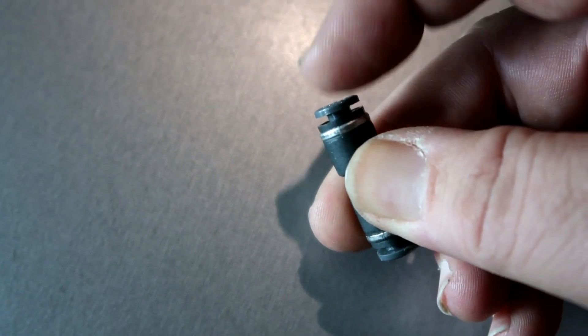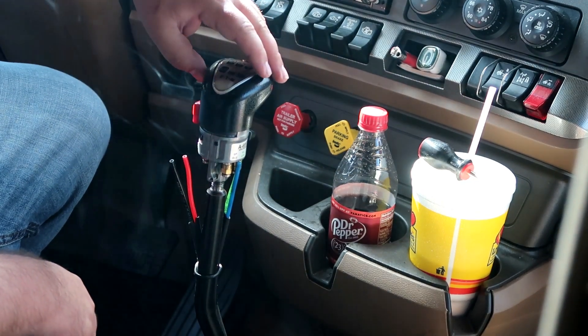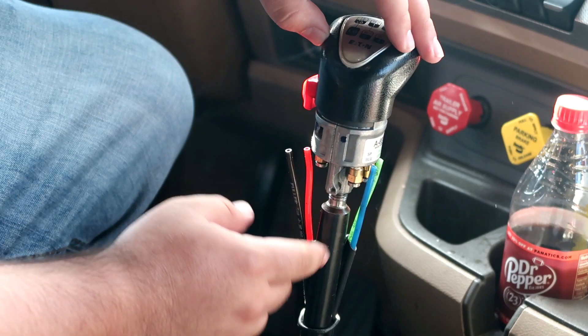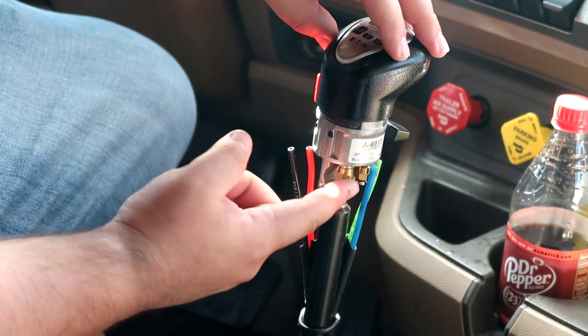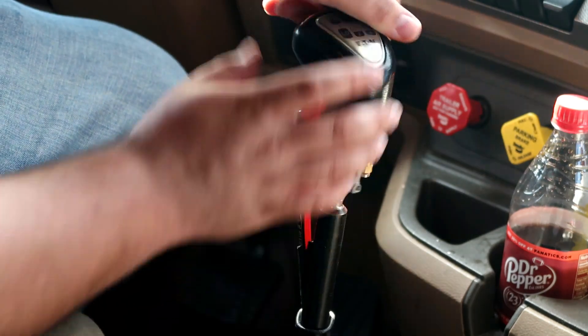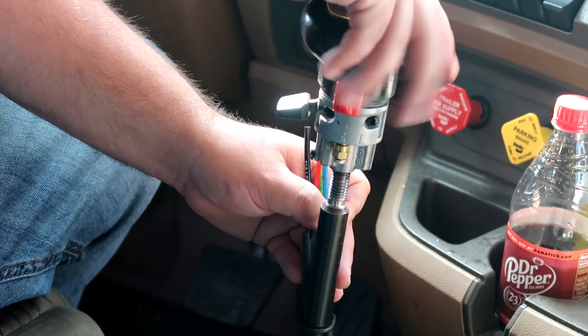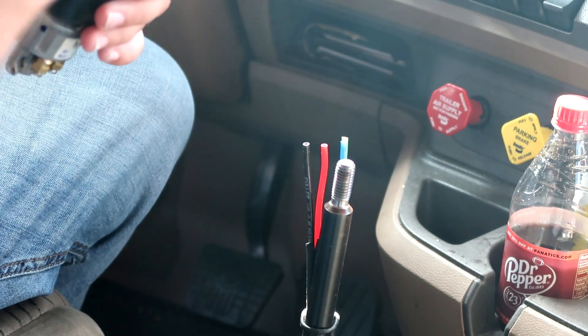You press this in and pull your airline out. We went ahead and shut off the truck to drain all the air out so we can kill the air sound. All right, so now we got the airlines disconnected. Once you loosen up the shifter — which can be a pain — you can take a wrench and get it right about here and twist it off. Be careful: you don't want to break this piece, it's not cheap.